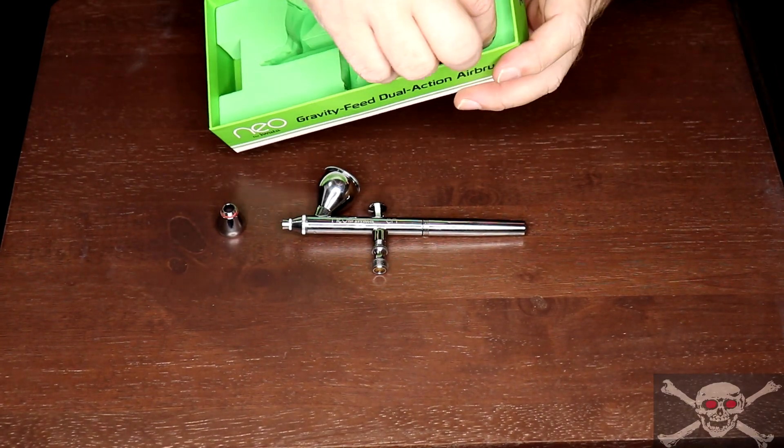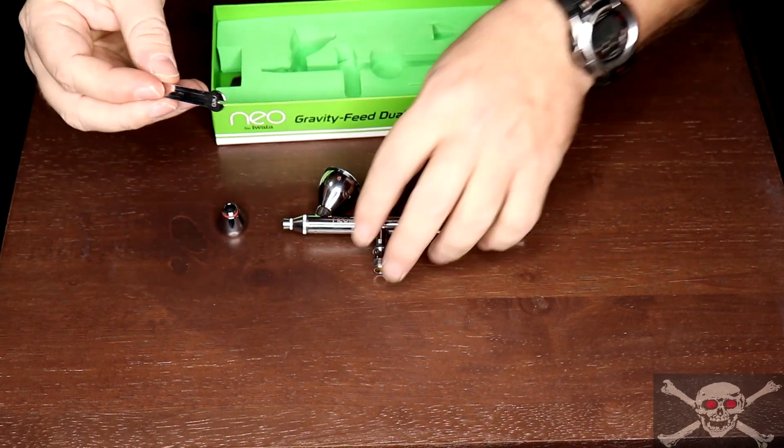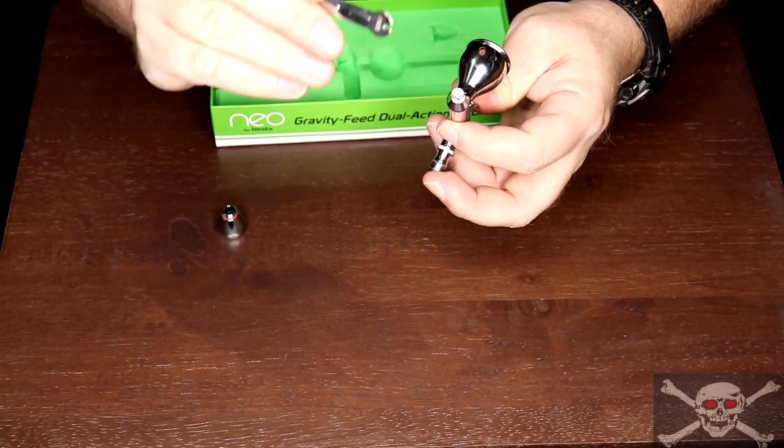What also comes in the package is a little filter wrench or nozzle wrench. This is to take the nozzle off inside for cleaning.